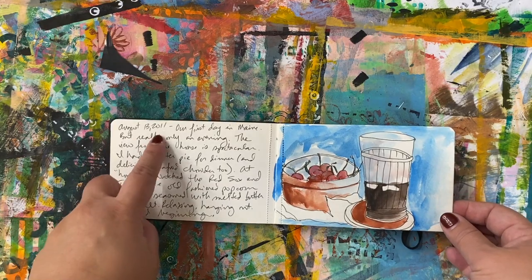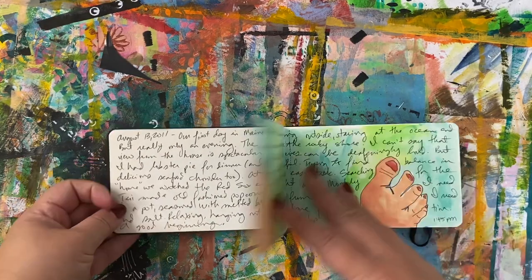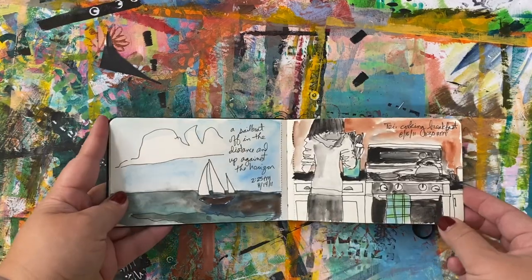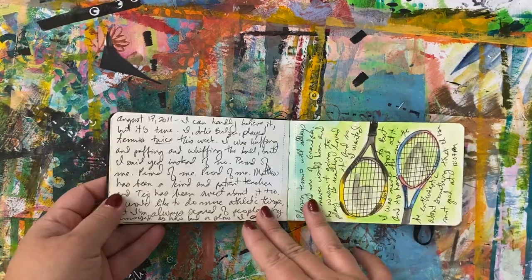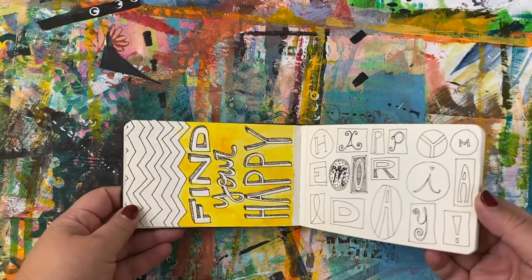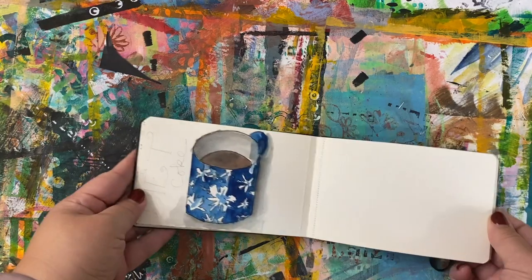This is one of my first sketchbooks from 2011 and you can see it's really simple drawings as I was figuring out how to draw things. They aren't perfect drawings at all. I've always liked to fill my books with tons of different writing and experimenting — you can see there are things that are half done.